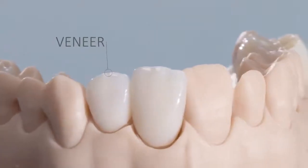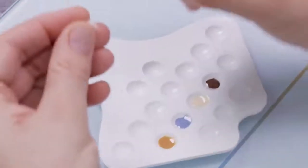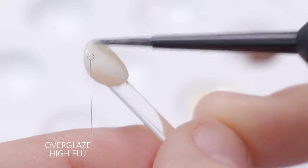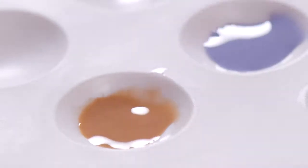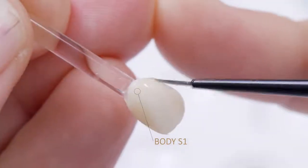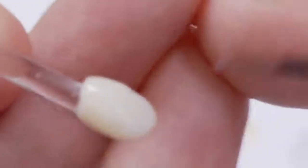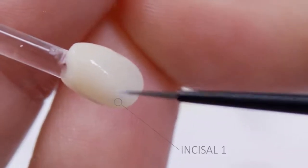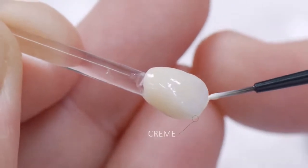When using Cerec Ticera in thin restorations, for example as a veneer, it is advisable to create a resin dye in accordance with the information provided by the dentist. This supports the shade effect of the stains on Cerec Ticera when comparing them with the shade ring. The customized dye also provides a secure basis for placing the glaze and stain during application. Body Stain 1 and Stain Incisal 1 can thus be applied in a lifelike manner. Here too, the additional effect of light refraction can be created with the Stain Cream.